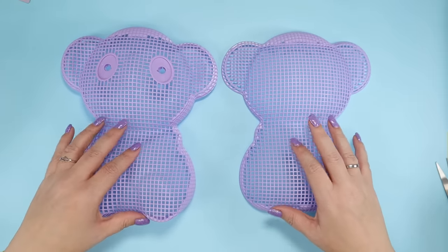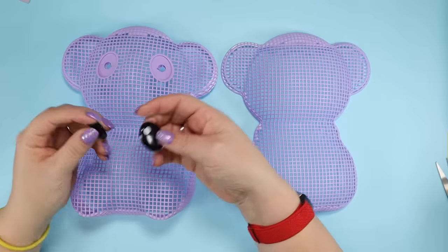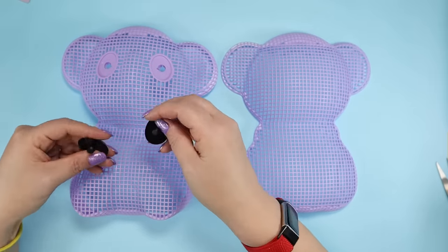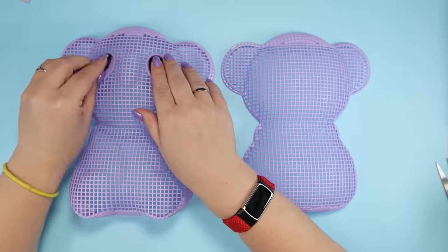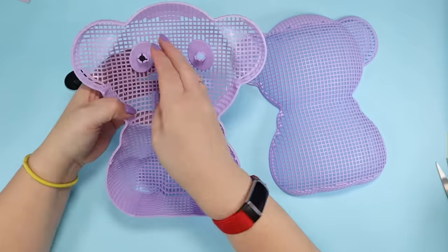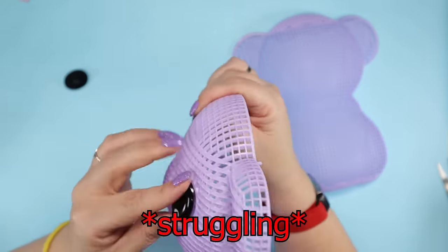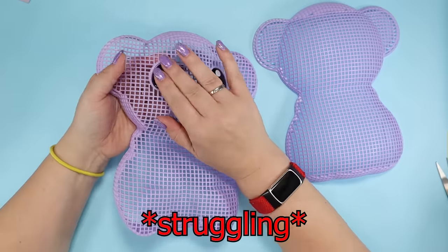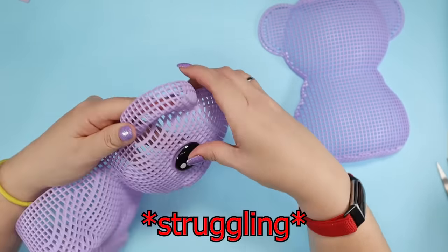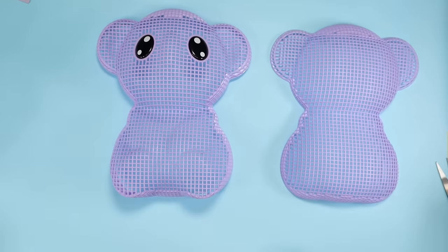The instructions say I'm going to work on each of the halves individually, then snap them together at the end. First, I need to pop these dreamy little eyes in. It was not easy — I was afraid that I was going to break the mesh pushing on it so hard. Am I weaker than an eight-year-old? Finally, at least it's less soulless looking now.